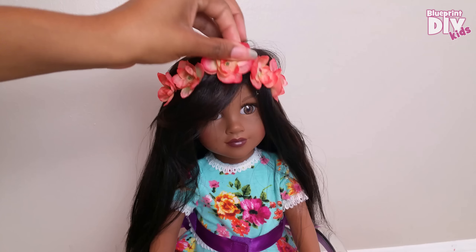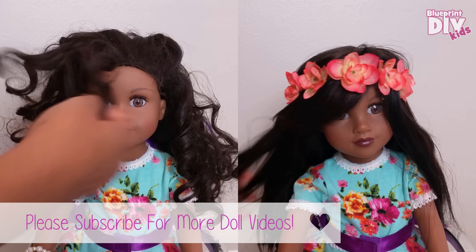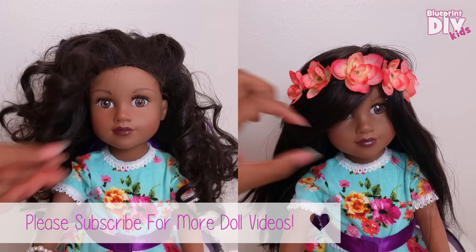I hope you enjoyed this video and if you have any suggestions on how to further slay these wigs, please leave them in the comments below. See you soon, bye!